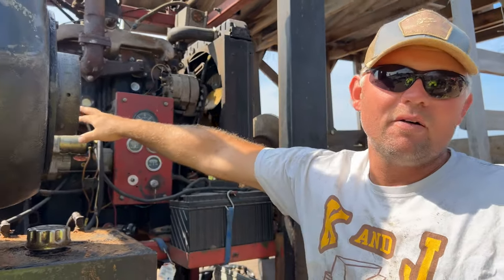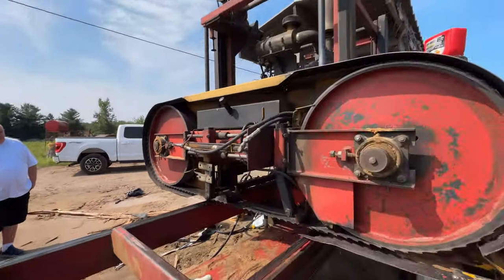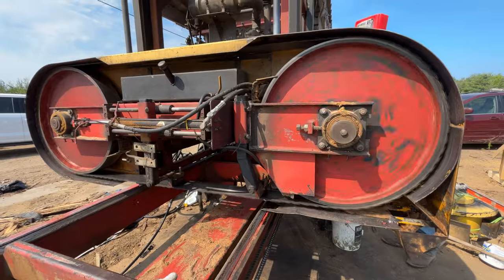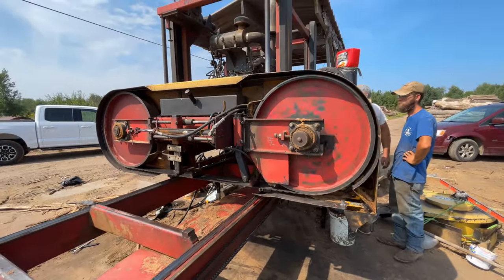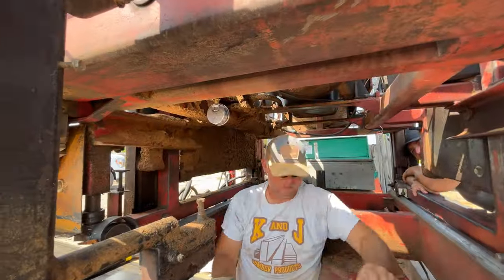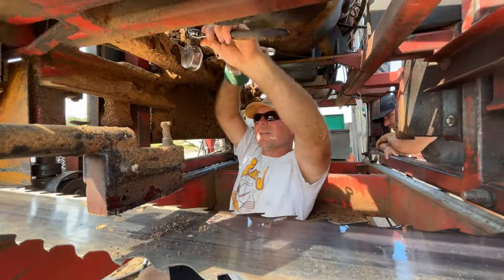Oh, this is the new mill — well, new to me, not new. Just firing it up now for the first time. Here we are firing up the sawmill for the first time. I'm not sure what he's tightening here, but it looks like maybe something to do with the gauge — some sort of a pressure key.